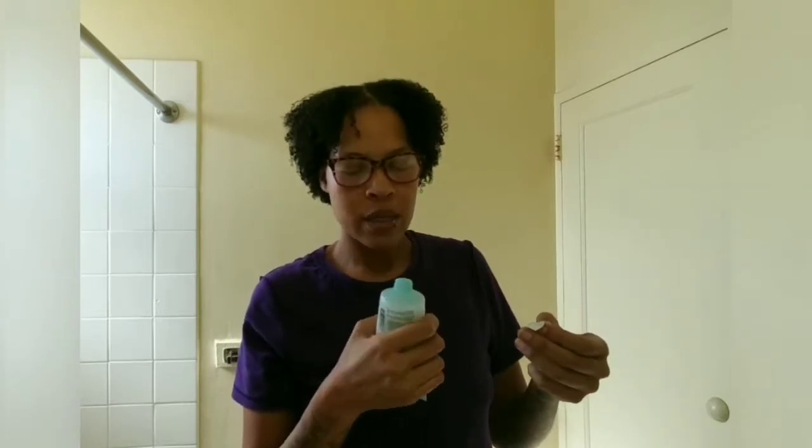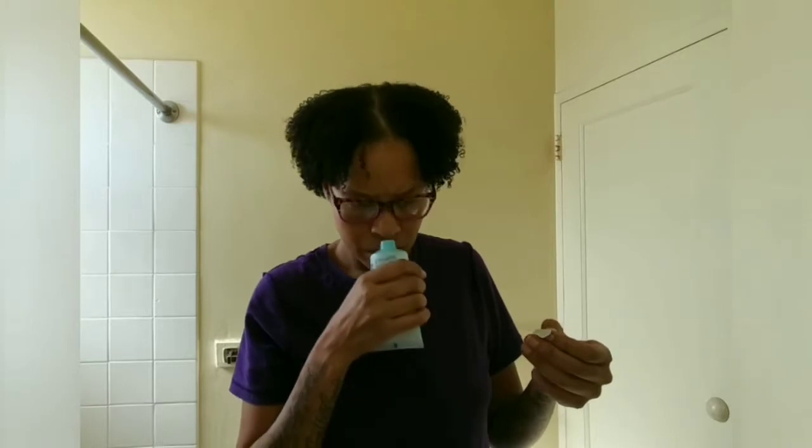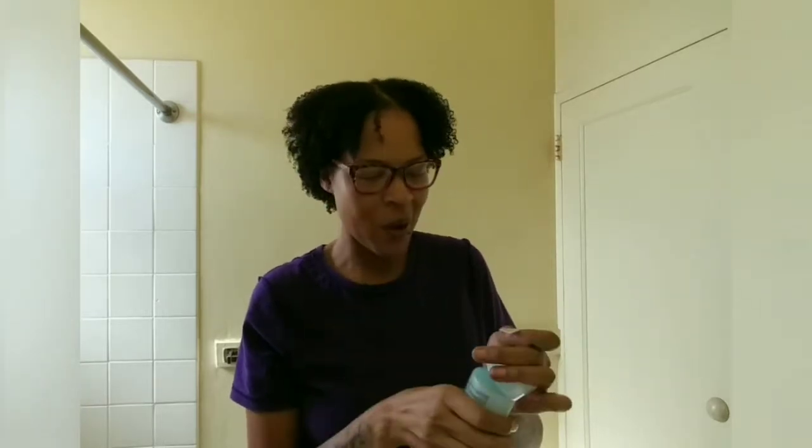Oh, that smells good! Oh, okay. Let's hurry up. So we're going to wet our hands and our face first.